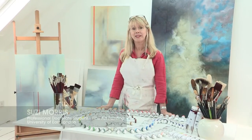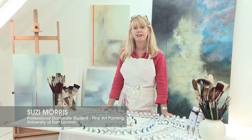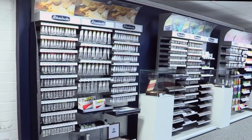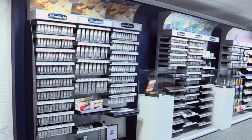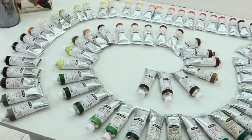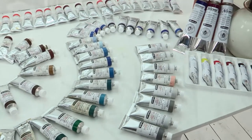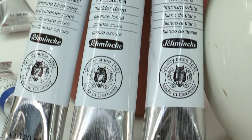Hi, I'm Susie Morris and today I'm going to talk to you about Schmincke's exciting range of professional artist oil colours. Schmincke has two ranges of finest oil colours: the Mussini finest artist resin oil colours and Norma professional finest artist oil colours.